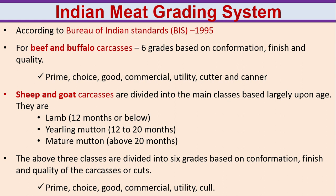Indian meat grading system. According to Bureau of Indian Standards 1995, for beef and buffalo carcasses, six grades are based on conformation, finish and quality: prime, choice, good, commercial, utility, cutter and canners. Sheep and goat carcasses are divided into three main classes based largely on age: lamb (12 months or below), yearling mutton (12 to 20 months), and mature mutton (above 20 months). These three classes are divided into six grades based on conformation, finish and quality: prime, choice, good, commercial, utility and cull.